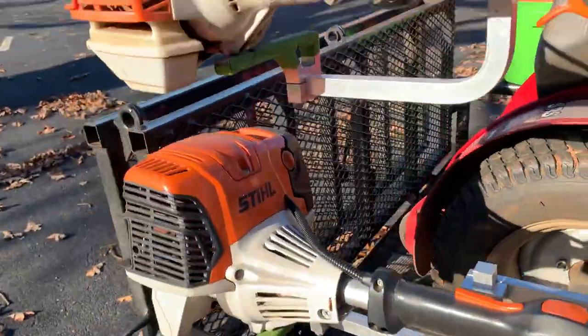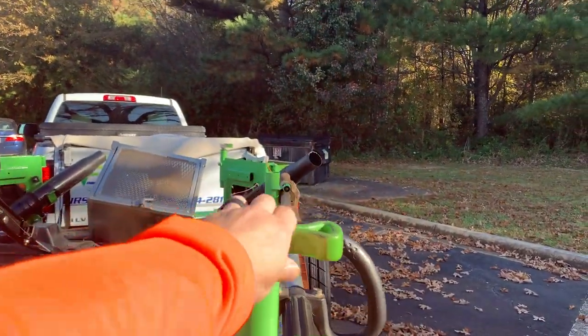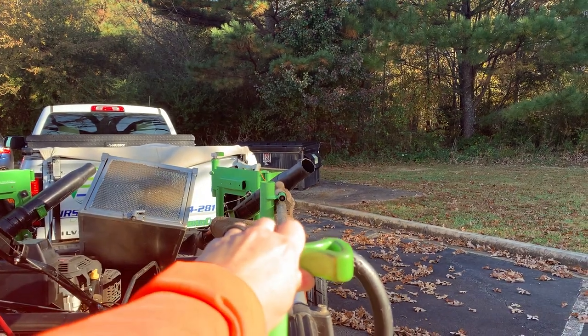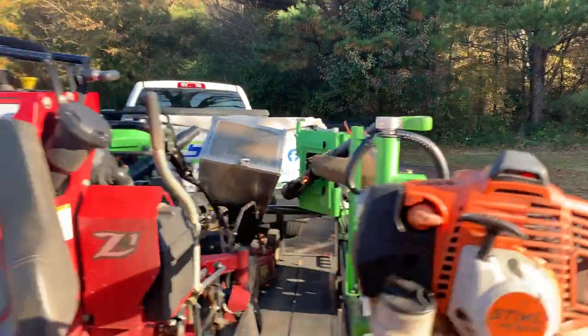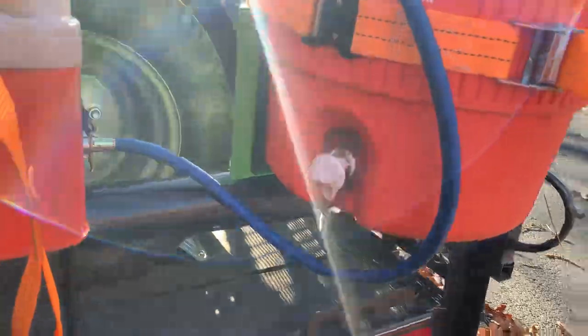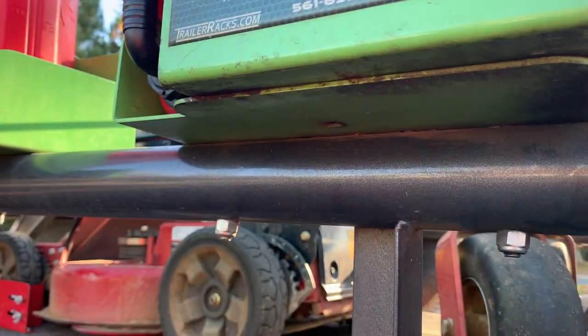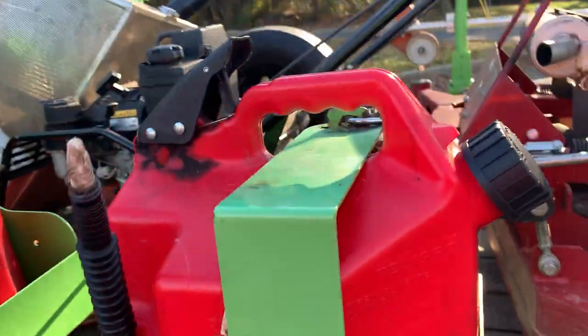How solid is it? It's not even moving. And they're all the same — see, like these, I bought longer screws for those. That's just two bolts, that's just two, that's just two.